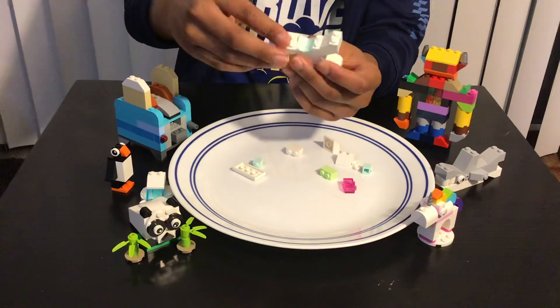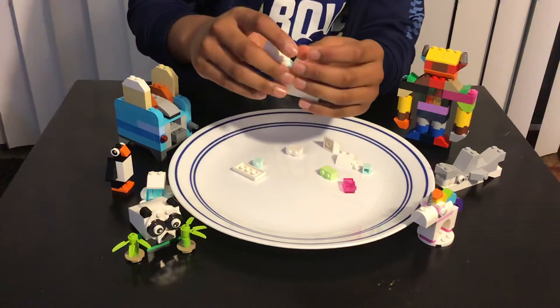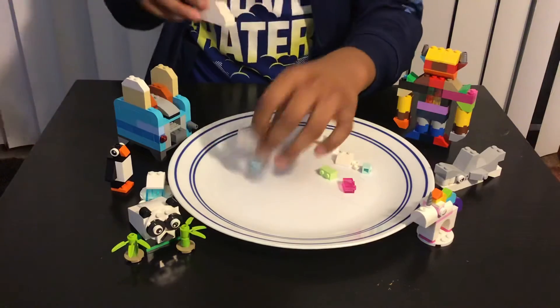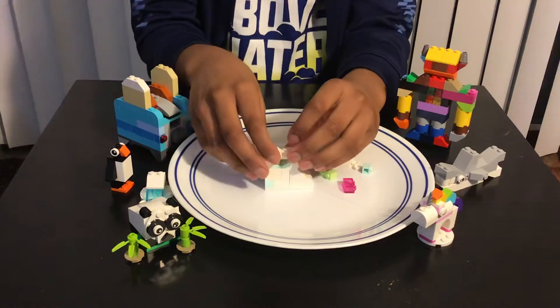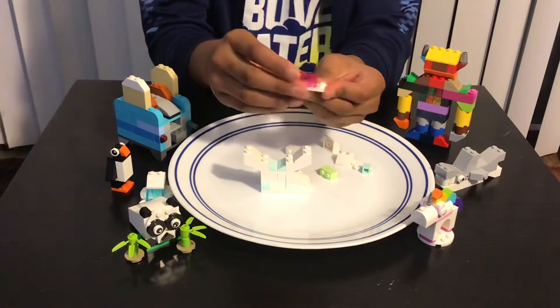Oops, and then you're gonna add this kind of brick over here. Actually, let's build the head first. So first you're gonna add this piece over here for the back.